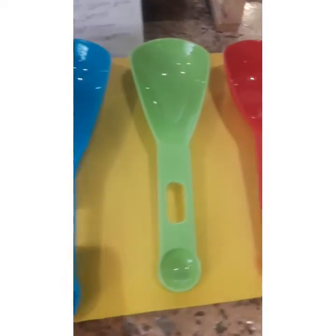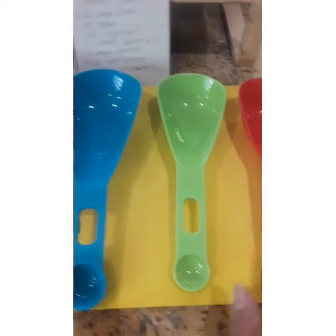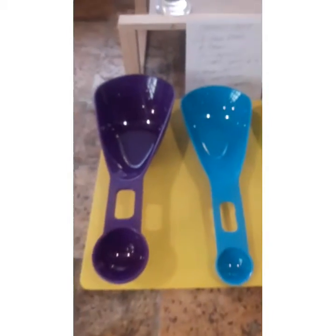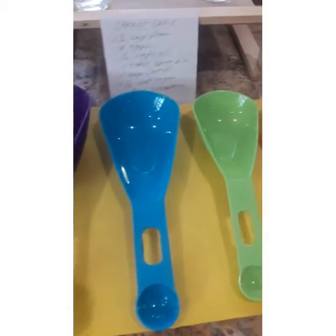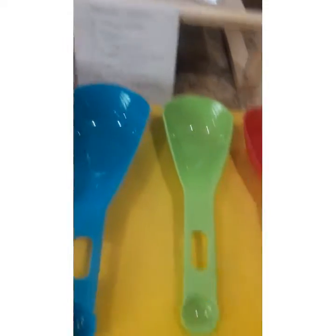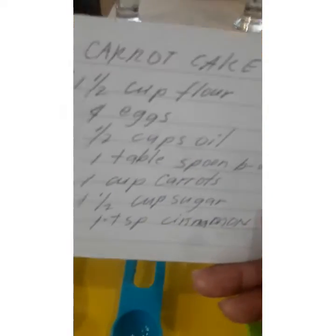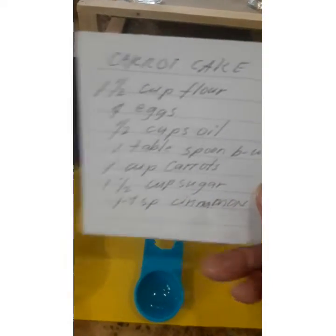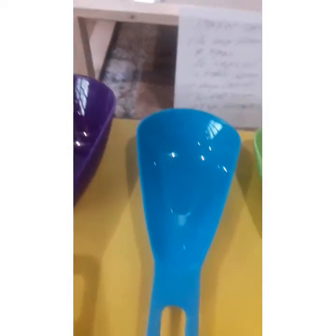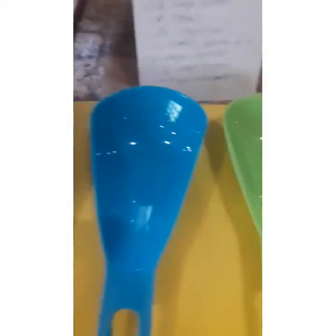Nakuha ninyo po ba? Okay, step number two. Dito na po yung sinasabi nating plus and minus na measurement. Ang aking tips na dagdag-bawas para mas malinaw sa inyo at mas madaling maintindihan. Meron po akong inihandang recipe. Ito po yung carrot cake recipe ko. So, step number two — paano magbawas ng measurement sa isang recipe.